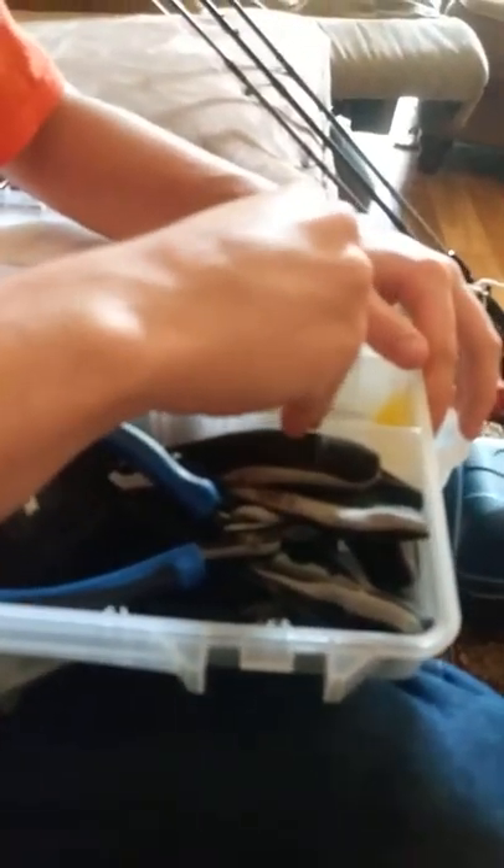The brand is Plano — Plano tackle system. My next tackle boxes are from Plano. This one is the 370 series stowaway — it has 3 to 28 adjustable compartments, which is awesome. You have all these dividers and you can set it up in whatever way you want.